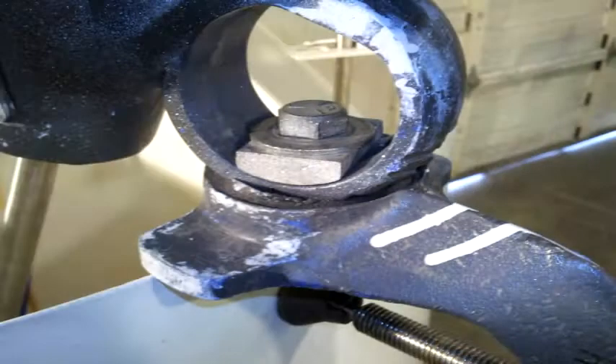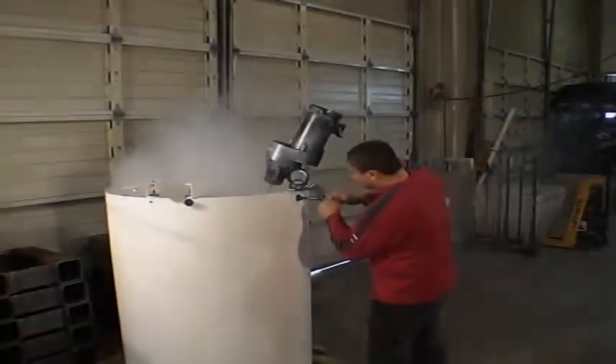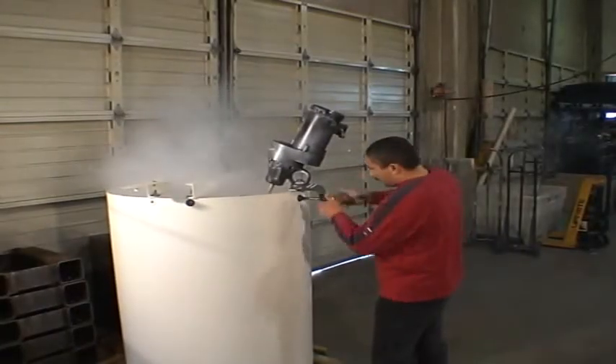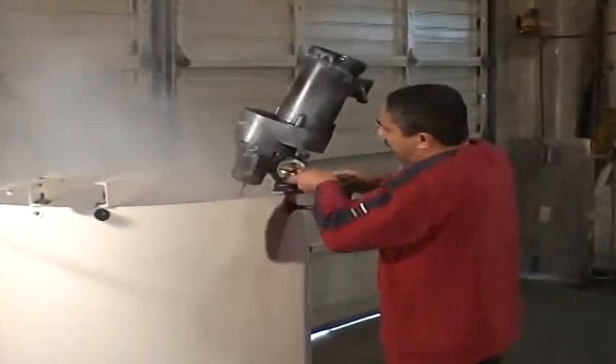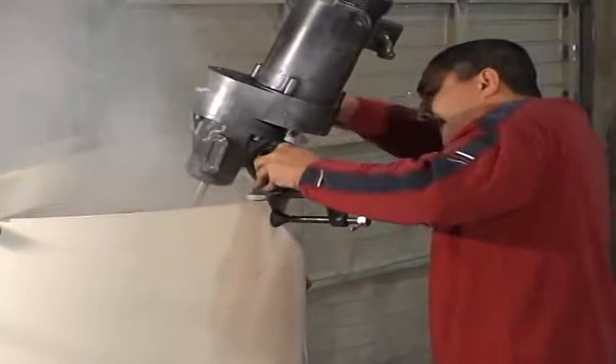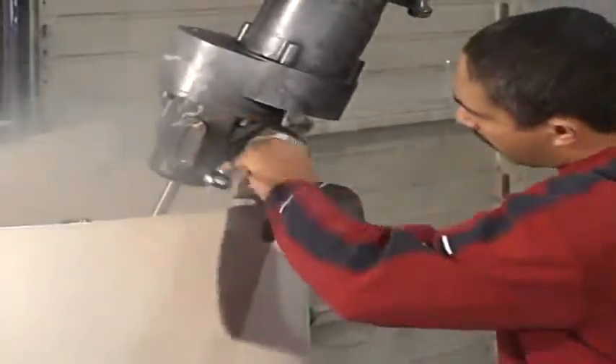If you use portable mixers at your factory, then you know how difficult they can be to mount and adjust on the tank. Many require special tools — a simple crescent wrench won't do the job. This is slow, frustrating, and can even lead to injury or damaged equipment.